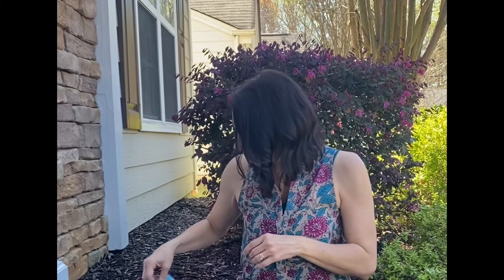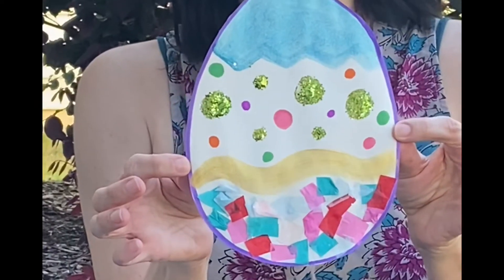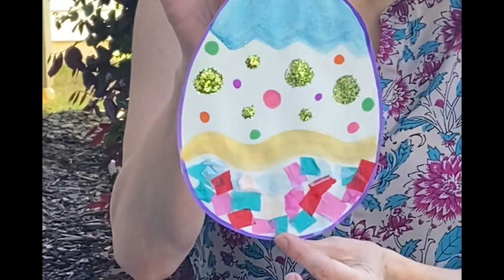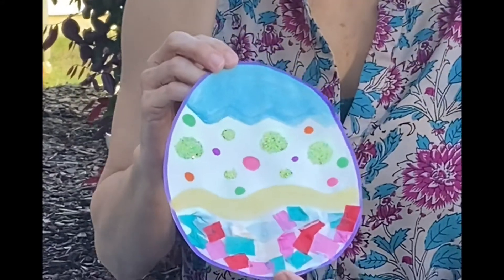Now I have a craft for you to do. We're going to make an Easter egg, and what you're going to do is just get a piece of paper and have mom or dad draw an egg, and then you're going to decorate it.